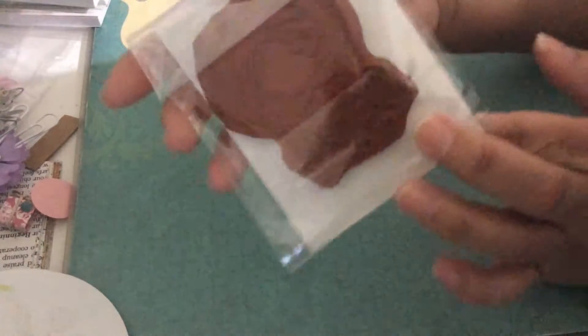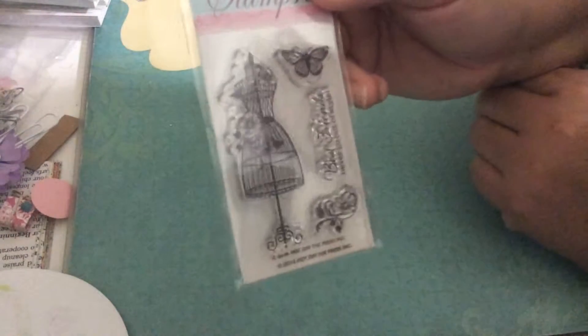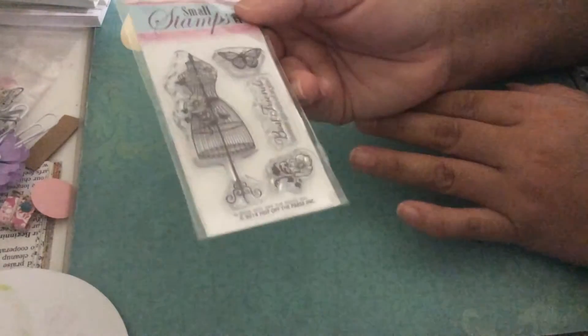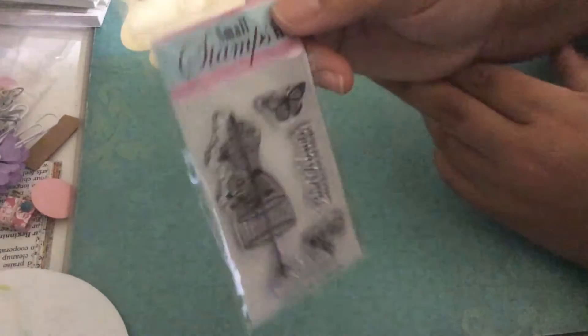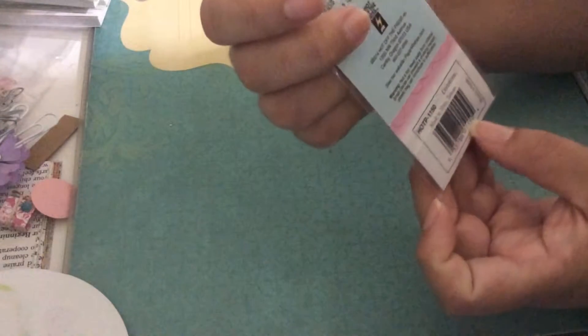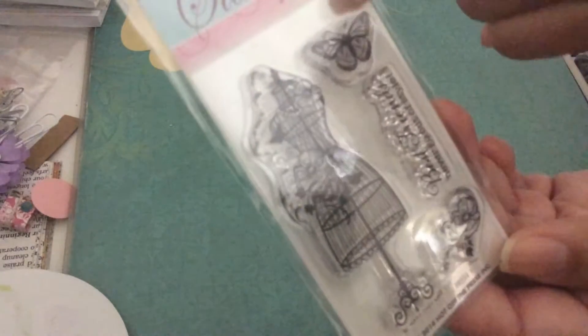It's a rubber mountain stamp and you have to cut around your image. I got it from Ms. Tracy's shop. And this one I got there as well — sorry about my accent, it sounds like I say 'chop' like a pork chop, but it's Tracy's shop. I used this one as well — it's from Hop Up The Press. The name of this stamp is 'Dress Form,' and I used this flower and this beautiful butterfly, and I did some coloring.